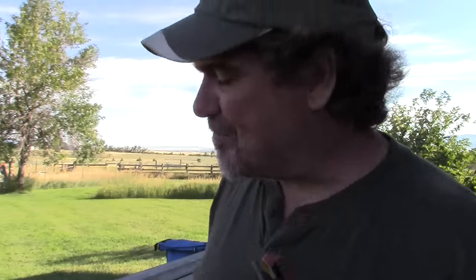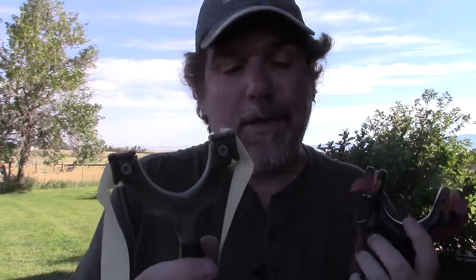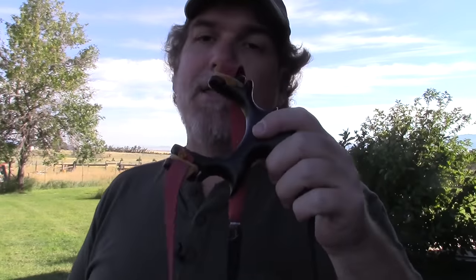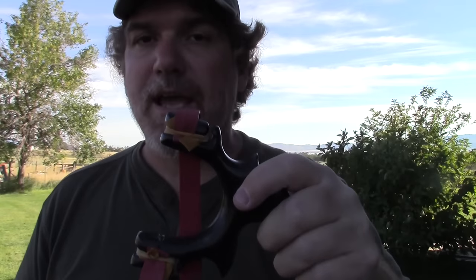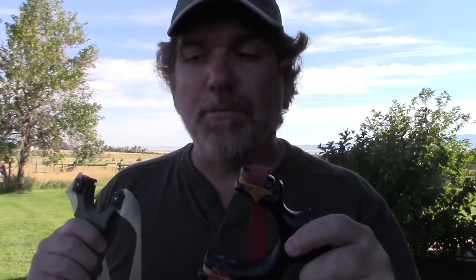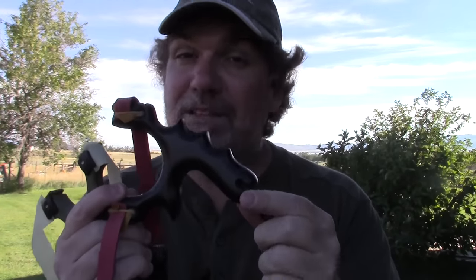Now, purchasing these: if you buy a slingshot from Simpleshot — like this Scout or most of their other stuff — you're going to have it in three or four days. They pop it right in the mail and it's ready to go — very cool. If you buy this particular slingshot from Bill Hayes at Pocket Predator, it's going to take them a month to even get it made. You need to know that up front because a lot of people end up complaining about that. Know what you're getting into — know that you're in for a wait because he is actually going to make this for you.